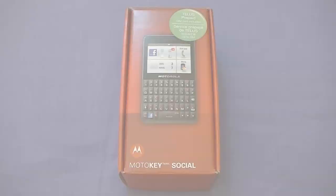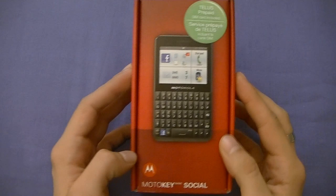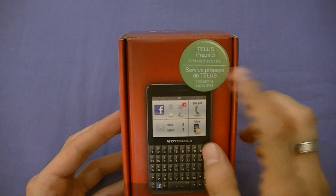The Motorola MotoKey Social comes in a box — the front has a picture of the phone as well as the model number, a sticker indicating it's for prepaid clients, copyright information. On the back, a summary of some key features: Wi-Fi compatible, social messaging, Facebook key. Serial number on the side, and the bottom and top are pretty boring.